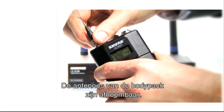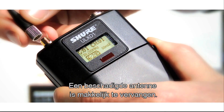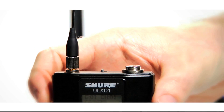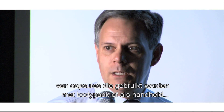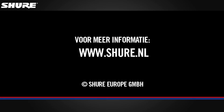The antennas of the body pack are detachable. In case of a damaged antenna, they can be replaced easily. The mic offset compensates for different sensitivities of capsules used with either body pack or handheld, when used with the same receiver sequentially.